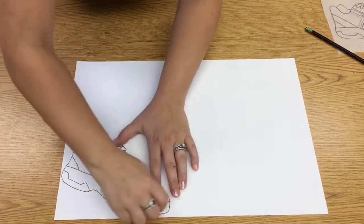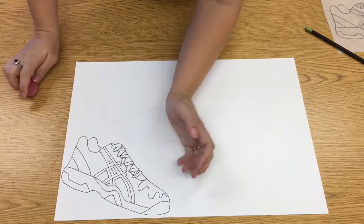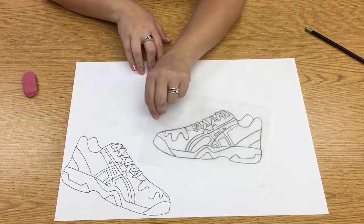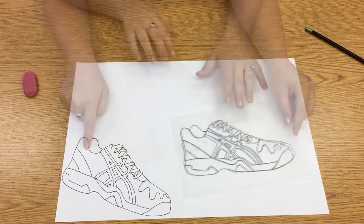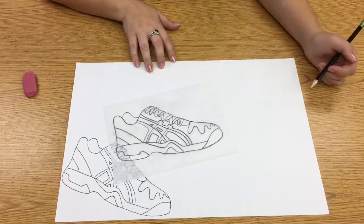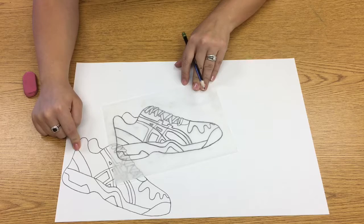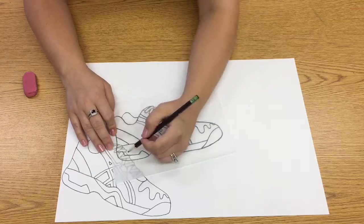I'm holding my paper firmly and following the line the way it goes — that keeps my paper from getting all wrinkled. Now that I've erased all of those stray lines, it's time to trace another shoe. I can trace my shoe three times going this direction before I need to flip it over. I'm going to slightly overlap my shoe on the next trace, creating a strong diagonal across the page. I'm not going to trace the part that's overlapping.